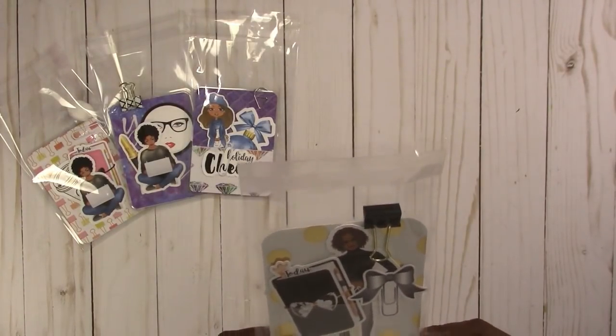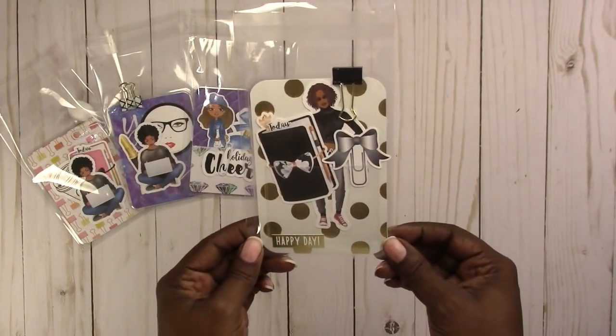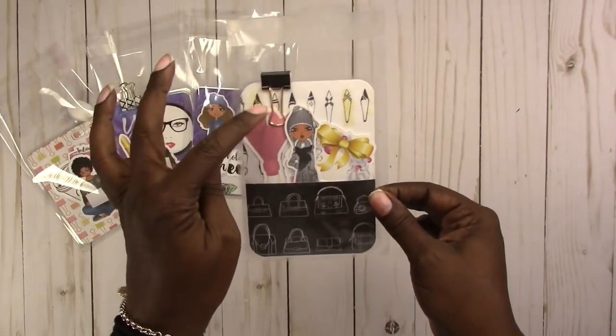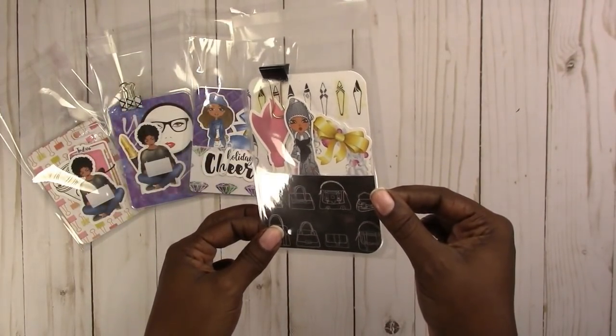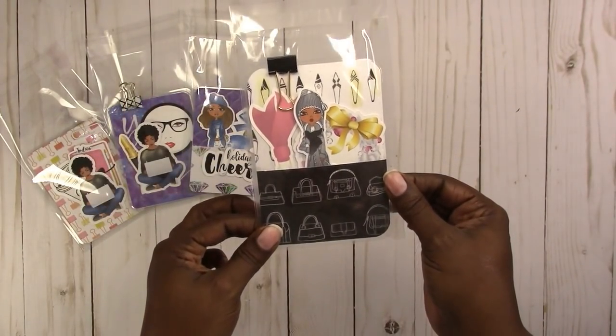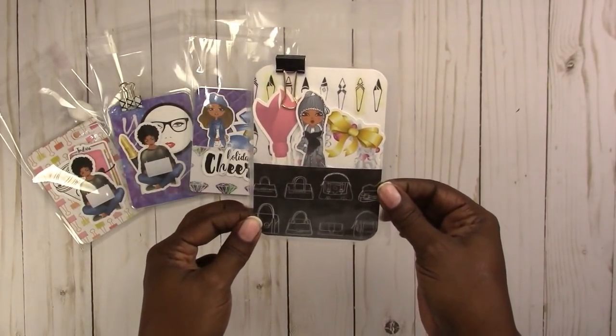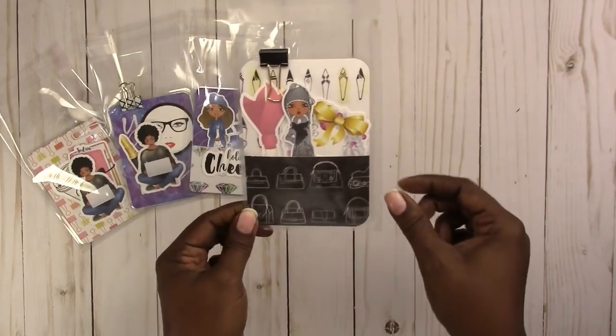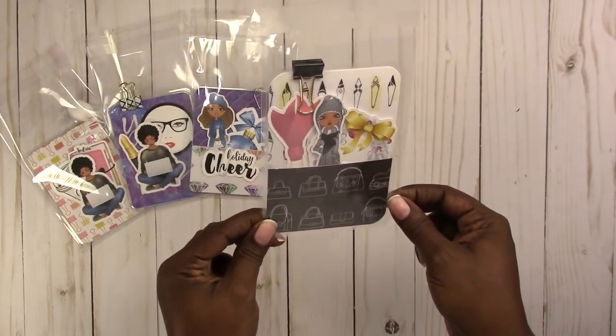This one is passport size — 'happy day' gold foil with the binder clip with the gold arms on the clip. This one has purses and shoes; they're like an abstract shoe in the background.